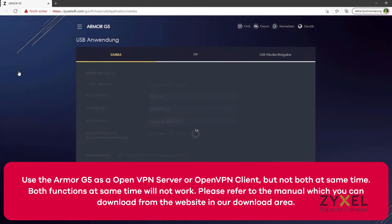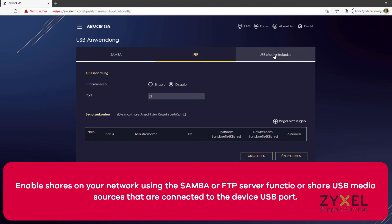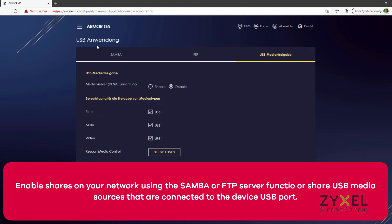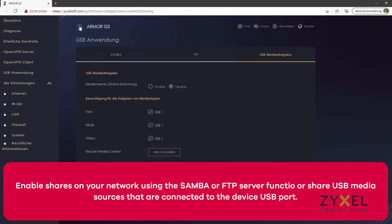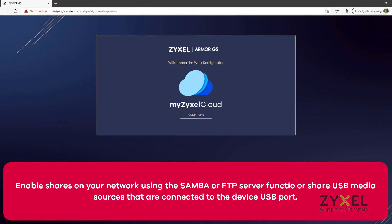Besides the VPN connection, the device also offers shares as a Samba or FTP server, as well as access to USB resources connected to the device. Information on how to use these features is shown in the user guide. Save your settings and always log off from the device to secure it.